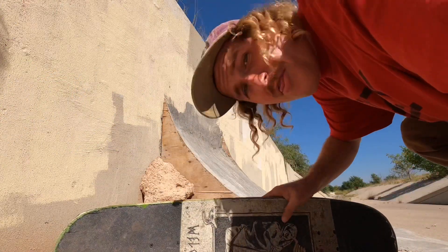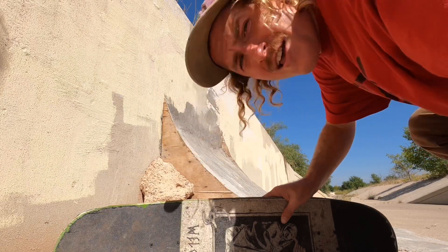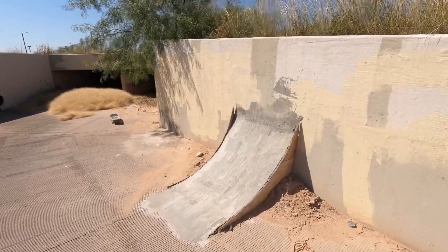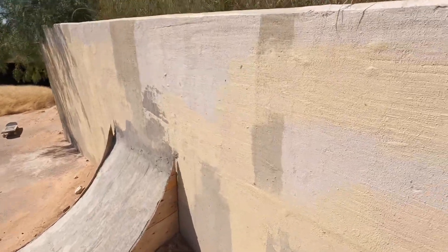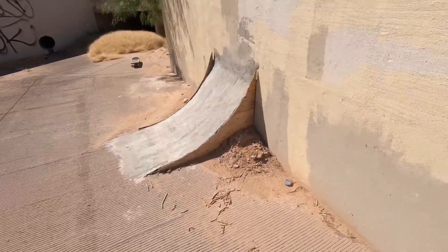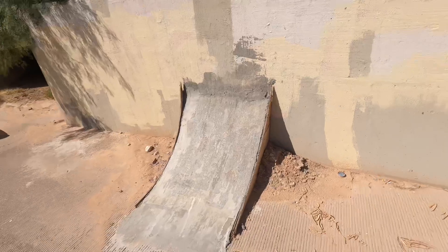I have never gone that high up that. That was scary as shit. So my big thing today is I really want to try to get a backside wall ride. I'm going to have to do a little bit of cleaning. Let me do that real quick and then try to get to those wall rides for you guys.